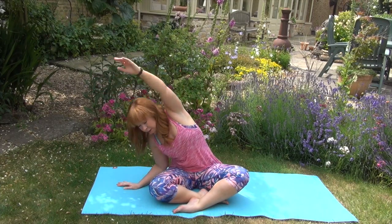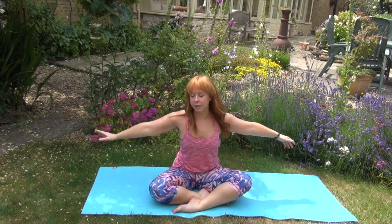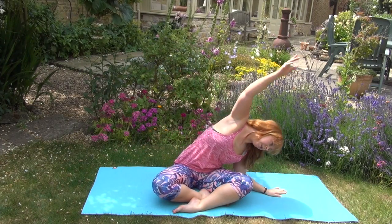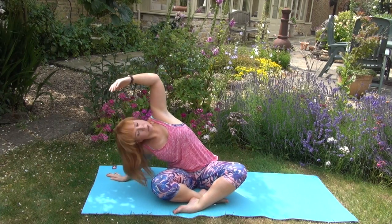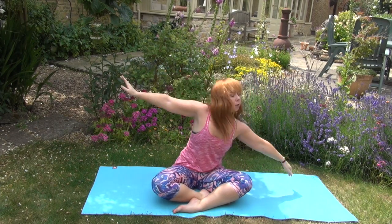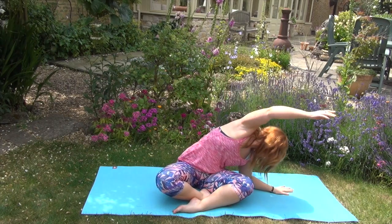We're going to start with a nice simple side stretch. Just putting one hand onto the left side and stretching over with the right hand. Big inhale all the way across, exhale moves you into it. Going each way — if you want to go down to the forearm, stretch around a little bit, just going where it feels nice and easy to start ourselves off. Don't worry if your knees lift up ever so slightly, just as long as you're getting a nice stretch all the way down the back and the sides.